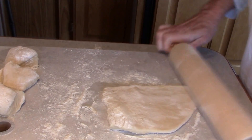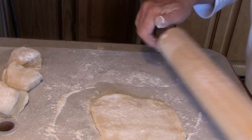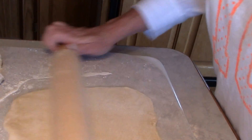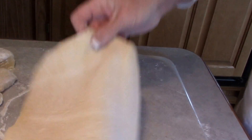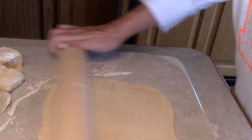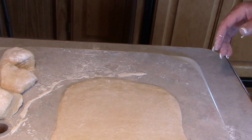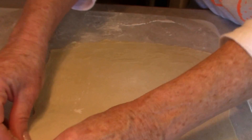I want to get this as thin as I can. You can see this is starting to shrink back to itself, so what I'll do is roll, let it rest, and roll again. I want it pretty thin — we're going to make this like fettuccine. I'm going to let this rest a minute and let those glutens relax, and then it will roll out better. Hopefully you can see all that.